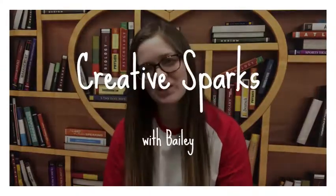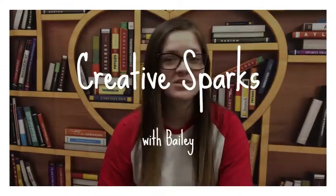Hi everyone, it's Bailey from Warren County Public Library. I'm going to teach you all another fun at-home project that's super easy you can do. It is something called bubble printing — a lot of fun. It's kind of messy, but a lot of fun.